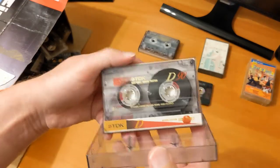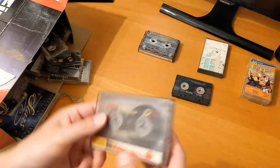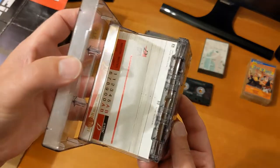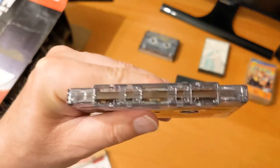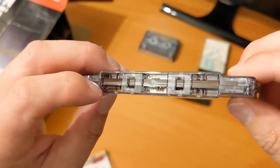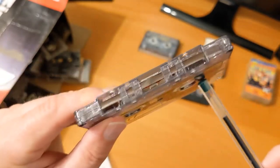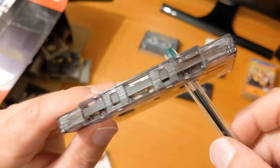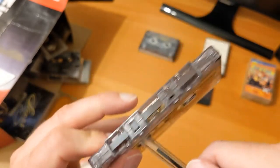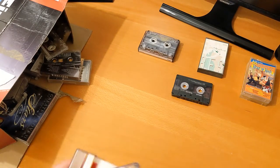A classic TDK D — it's the correct D90, nothing written on it, I don't know what's on it. I'll keep that as long as the quality is good. But look — can you see that? It looks concave, as if it's been stretched. Maybe it got stuck in a machine somewhere. Yeah, it's just that part that's bad, so it's not going to be great. Let's put that back.